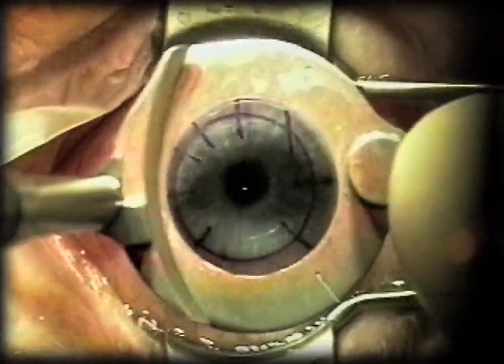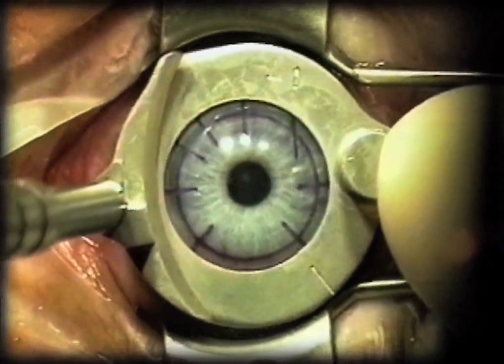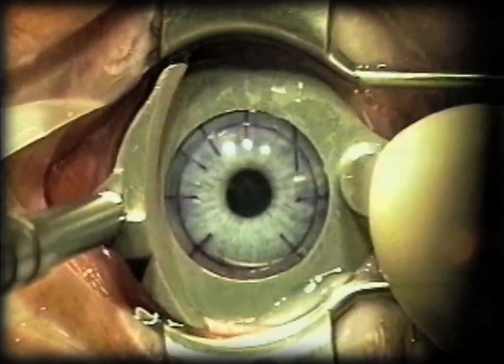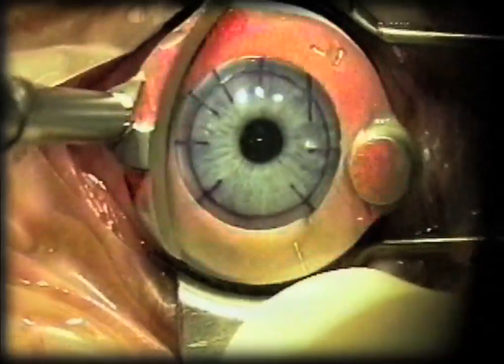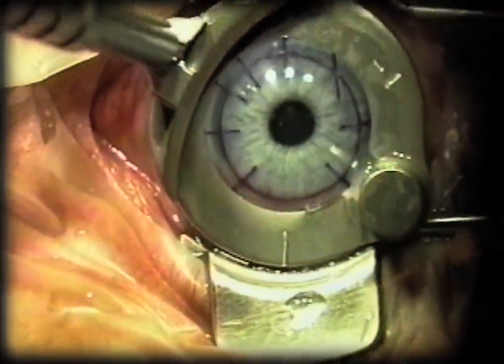This is the Moria CB ring. You can see how it sits in nicely between the blades of the speculum. Press down and get suction. Once suction is established, you'll see how I can lift it up and rotate it to maximally expose the sides of the ring so that there will be no impedance to the traversing of the Moria head from the lid speculum.